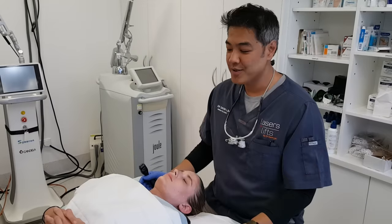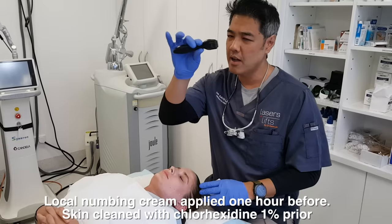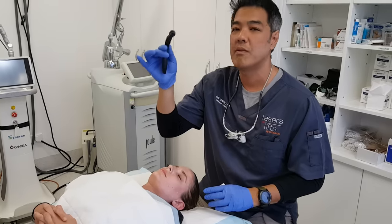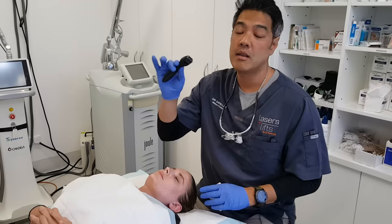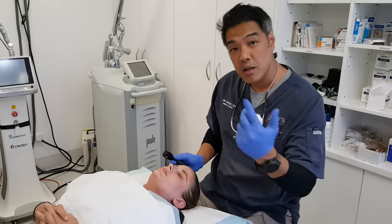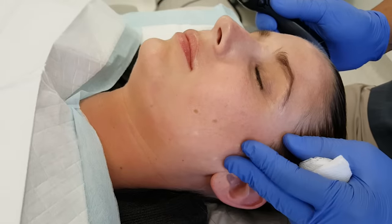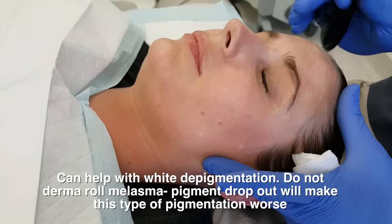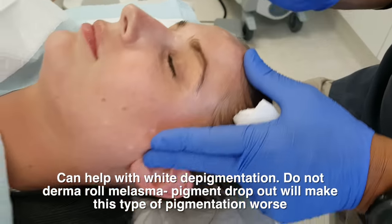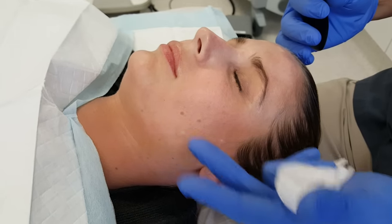So we are actually going to derma roll Liz. We're going to use a 0.5mm roller. Do I endorse any of these derma rollers? No. You can buy them from eBay, super cheap — the brand does not count. It's the technique and single use only. For Liz, we're treating pores, some scarring — chickenpox scarring. She's got white scarring here and here as well, so we're trying to get some of the pigment back. The indications here are treating pores, scarring, hypopigmentation, skin texture, and fine wrinkles.